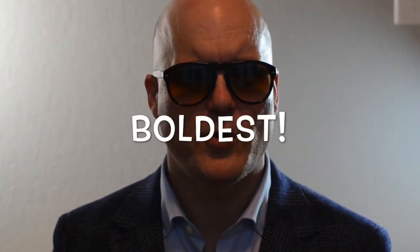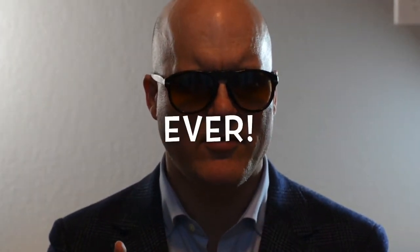Welcome everybody to the Shoe Enthusiast channel. Today I'm going to unbox my boldest shoe ever. It's the Field Chukka from Brooks Brothers in red — a color that people tell me doesn't go with anything. But we're going to see what this actually looks like. Let's get to it.